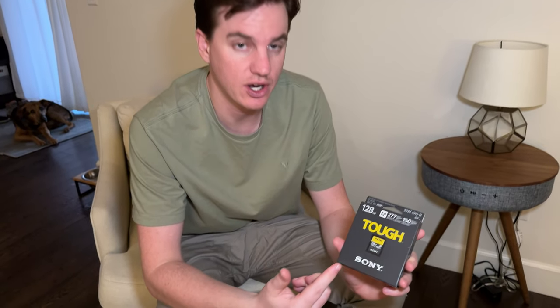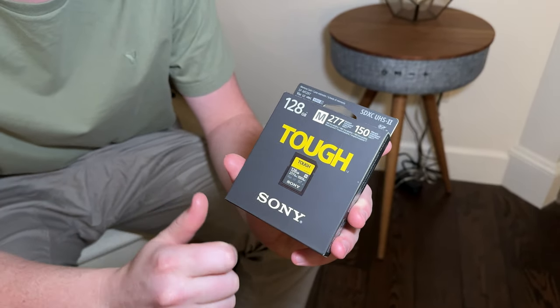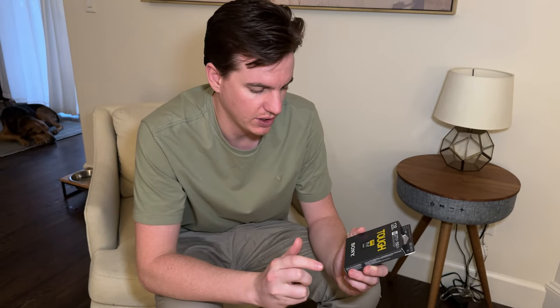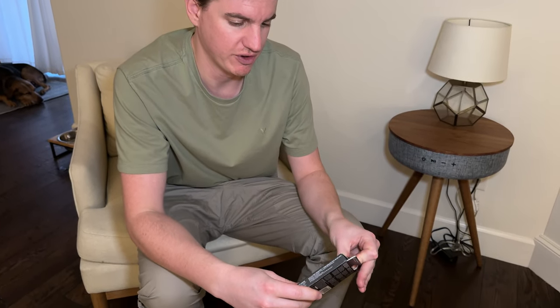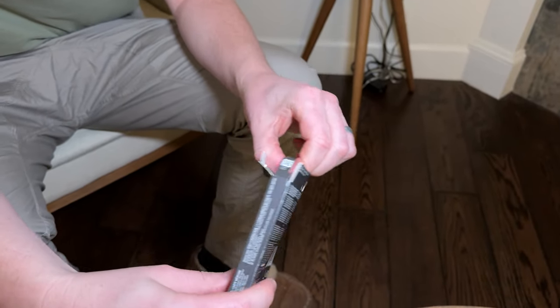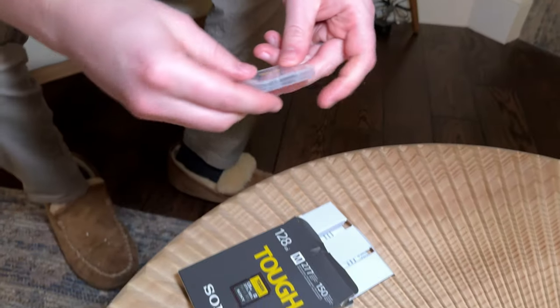I bought this new Sony SD card to try out with my Sony a7R5. This card is 120 gigabytes. It has a read speed of 277 megabytes per second and a write speed of 150. So if you're using it for photography, it'll probably work really well. If you're using it for videography, you probably need a CFexpress card type A.